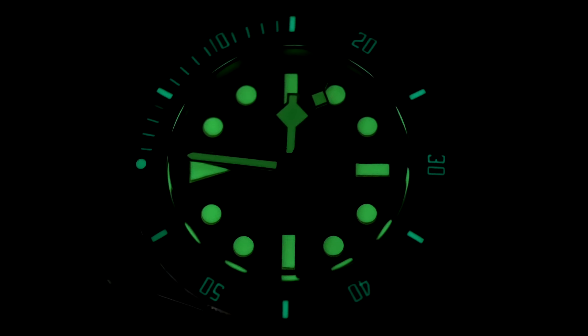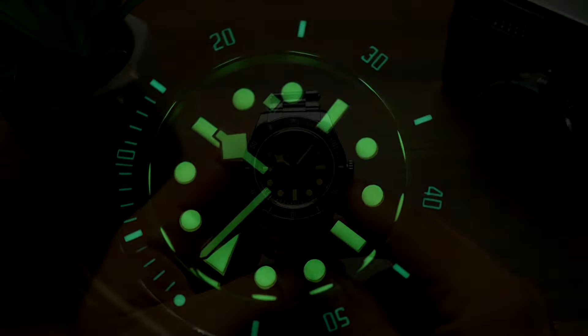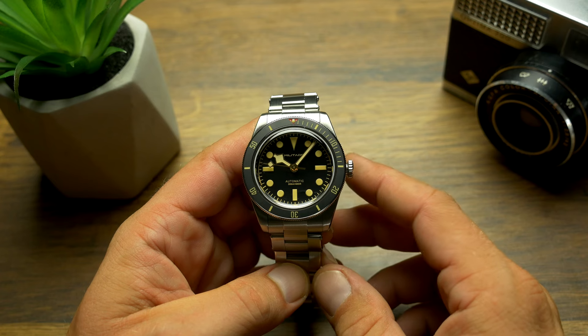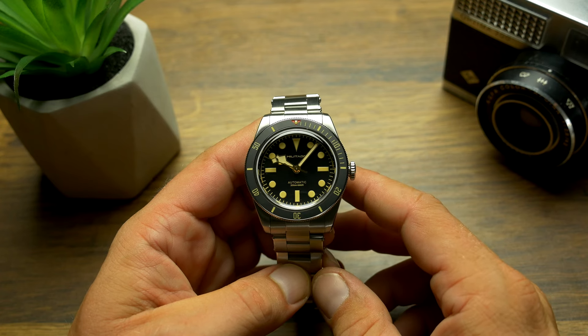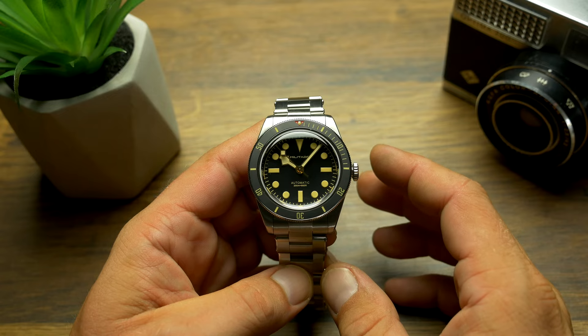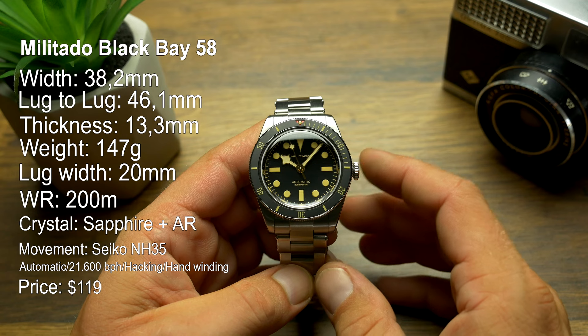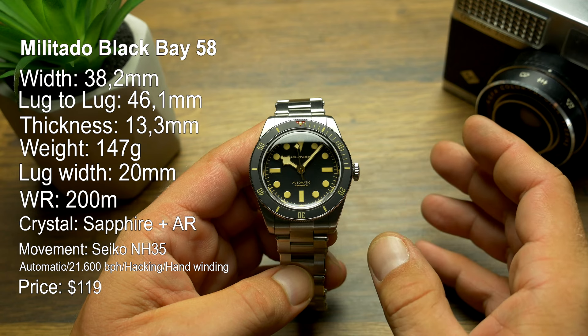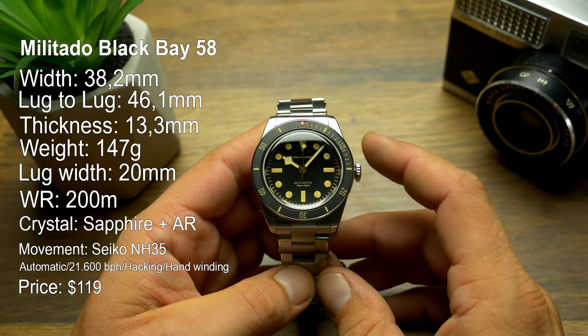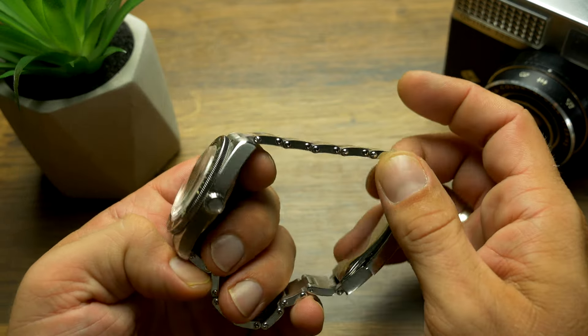Today we're taking a closer look at yet another watch from Militado, another ultra affordable homage that is simply in a class of its own when it comes to bang for buck. But to be able to appreciate what this watch offers, you have to be able to get past the fact it is a blatant copy of another brand's design — in this case a Tudor Black Bay 58, all the way down to a riveted looking bracelet.